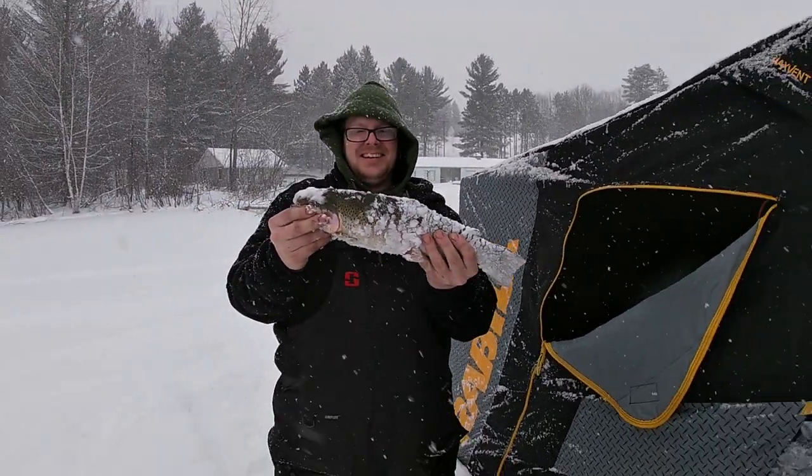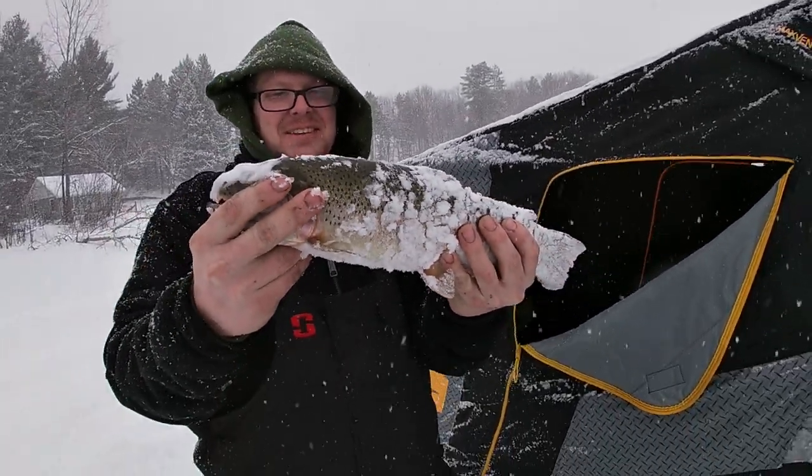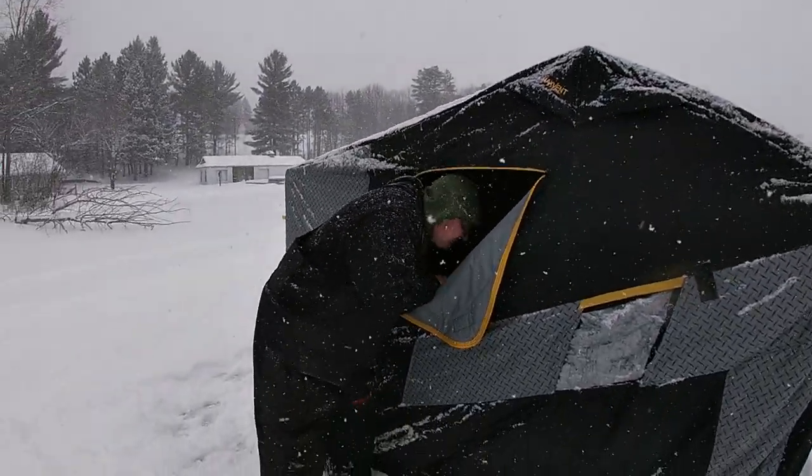That's a real nice one, way to go Zach! It's a beautiful fish — that's gonna be great eating. Heck yeah, we're gonna get back to it.